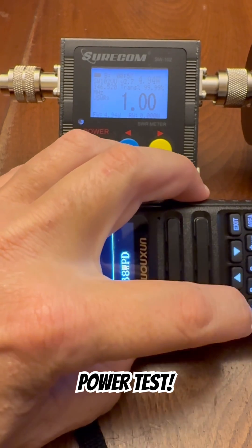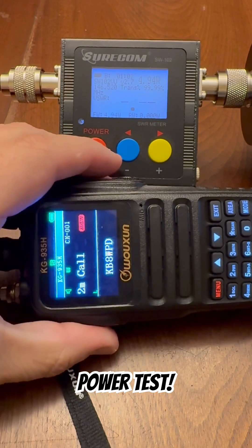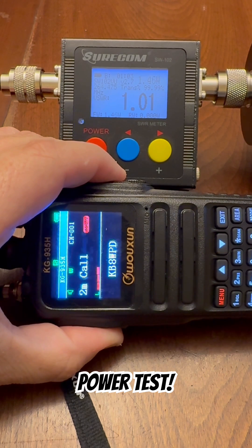Function select, power select. On low power, this radio is putting out about 1.45 watts on two meters.